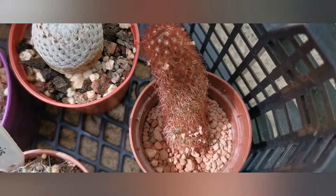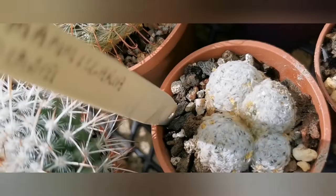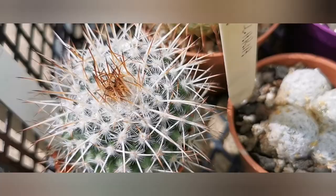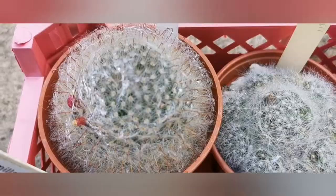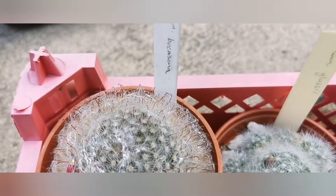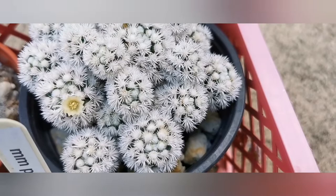Whilst cleaning and tidying up — I may do another video about how I prepare my plants for winter — I've decided to put them in crates according to their genus. So here you can see Mammillaria. I've got two crates of Mammillaria, some of them with fruits or berries, with seeds, and some still have some flowers.